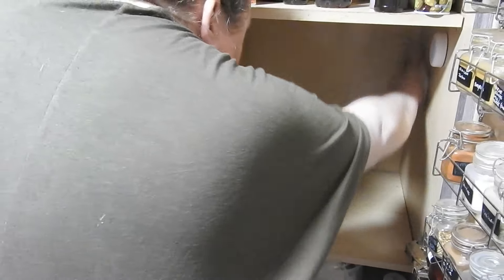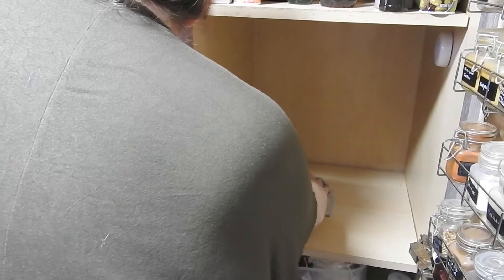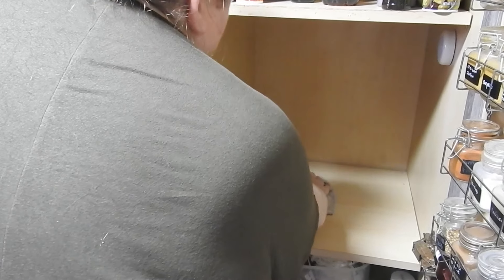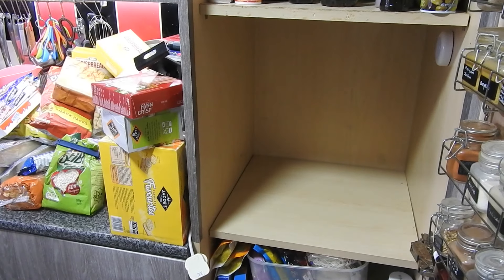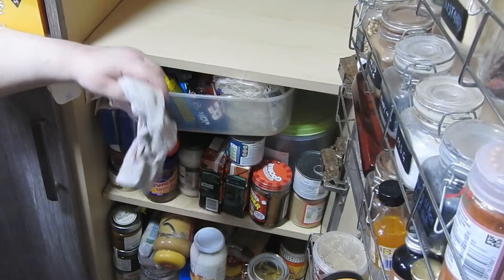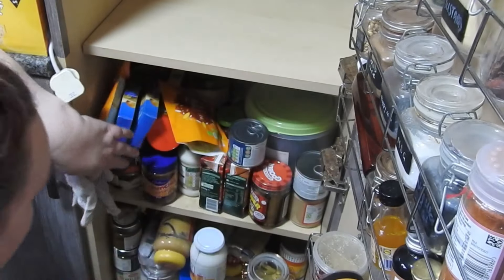So I'm using white vinegar here to clean the shelves. They're not even that bad, to be honest. My pan cupboard was worse.